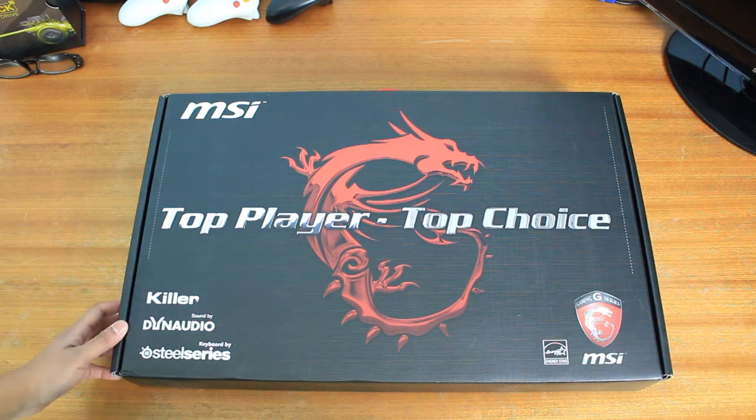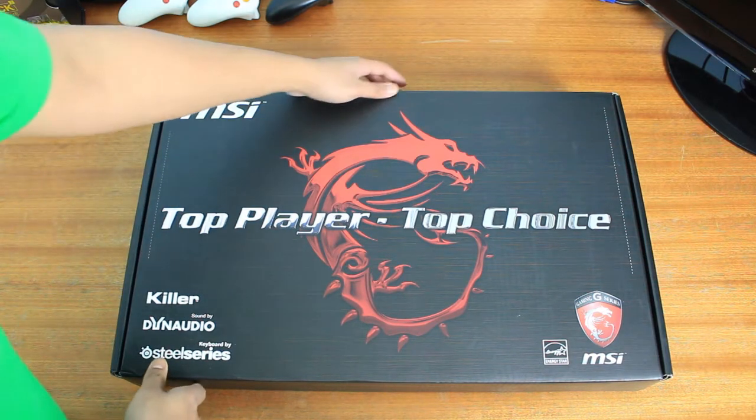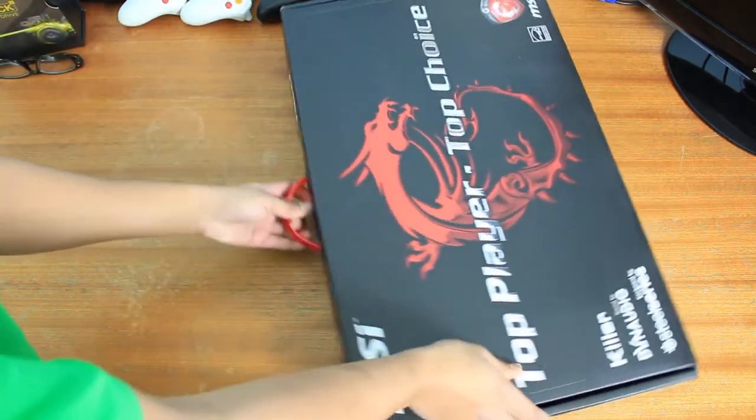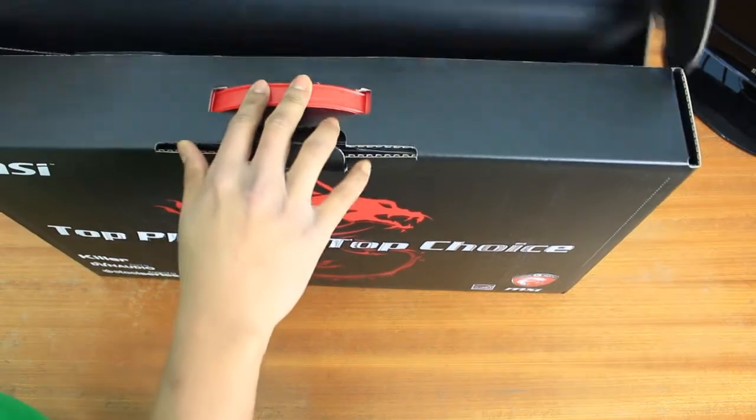Hey everyone, this is Imran from Gaming Till Disconnected, and this is a quick unboxing and overview of the MSI GT7020C gaming laptop. Let's not delay — let's just open it up and see what's inside the box, and then we'll talk about what's actually inside the laptop itself.